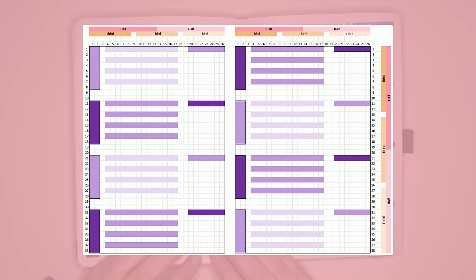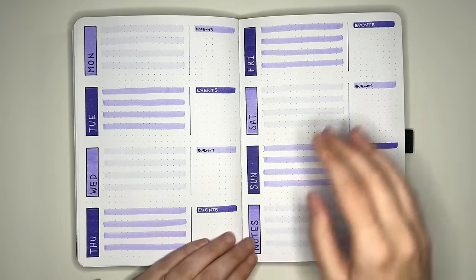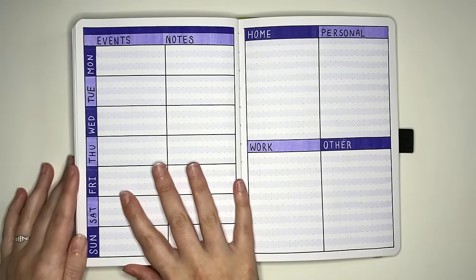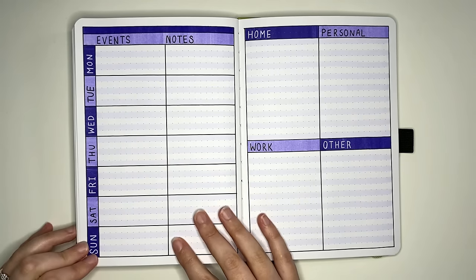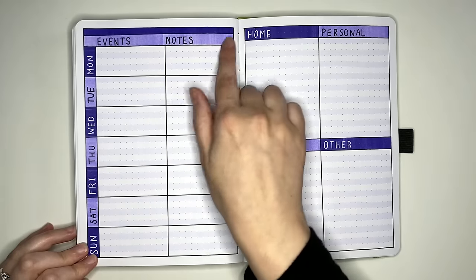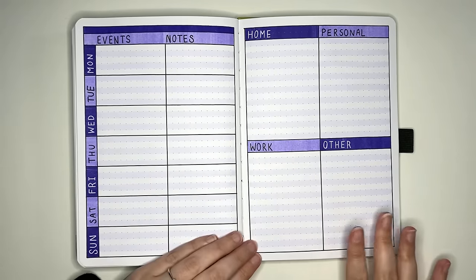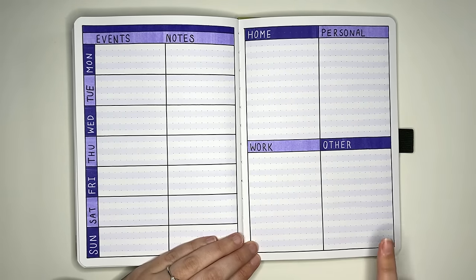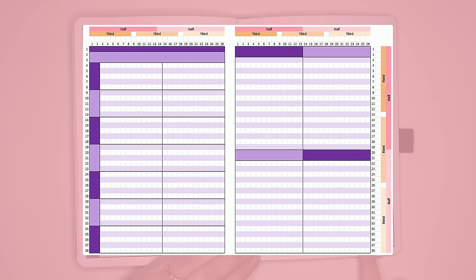The spacing on this one is nice and simple, but remember if you have a different size journal — not 26 boxes across and 38 boxes down — you will have to do some tweaking. Flipping to another horizontal layout, this one has horizontal sections on the left-hand side with Monday through Sunday running down the page, each with two sub-sections for events and notes. The right-hand page is divided into four spaces: home tasks, personal tasks, work tasks, and other tasks. You can of course change any of these category labels.